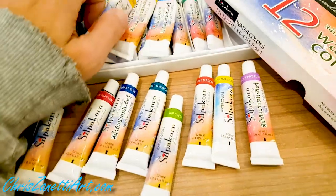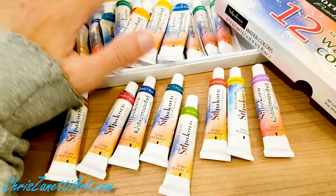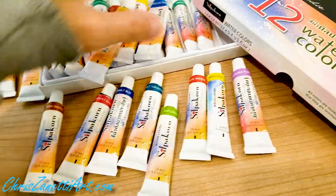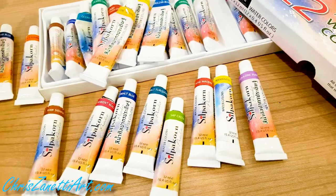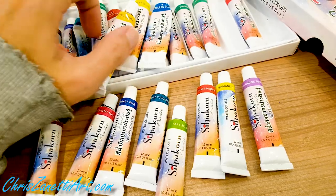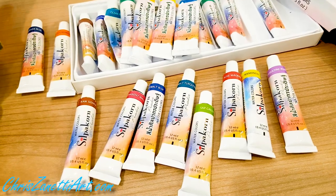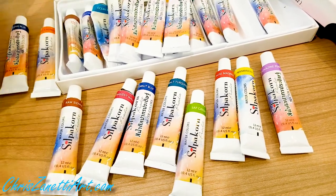If I'm creating like a hundred watercolors in one day, I need the best value for my money. Try them out, give them a chance. Although of course they're not going to compare to the most expensive watercolors on the market — and you wouldn't expect them to.